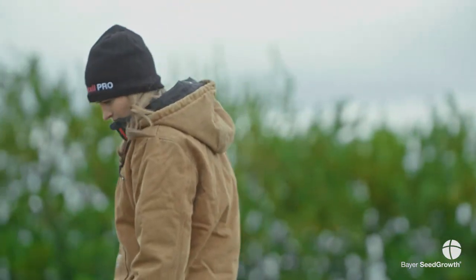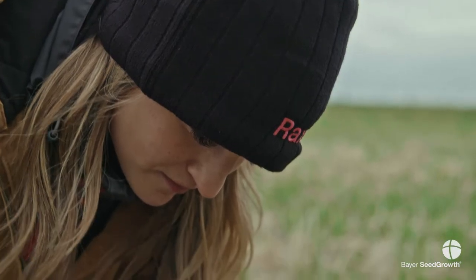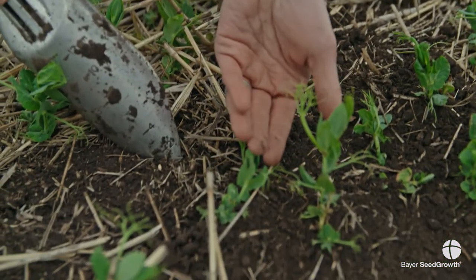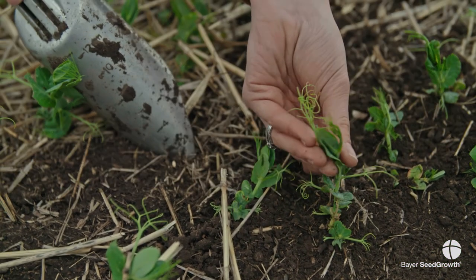If you are noticing pea leaf weevil in your peas or faba beans, I would highly recommend reaching out to your Bayer rep or to your local Seed Growth Specialist, as we do have a number of Seed Growth Specialists in each province.